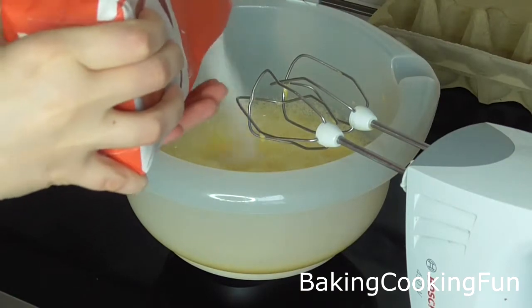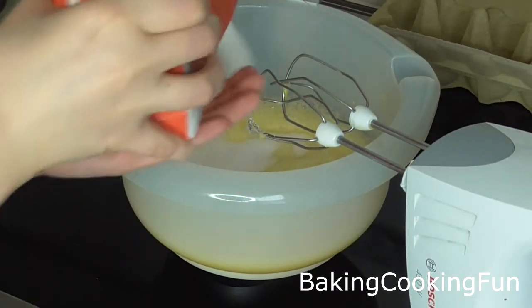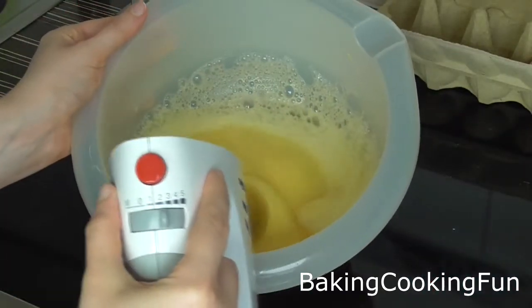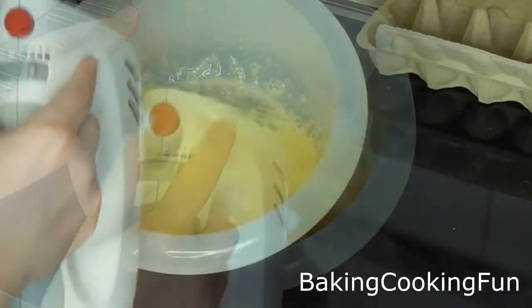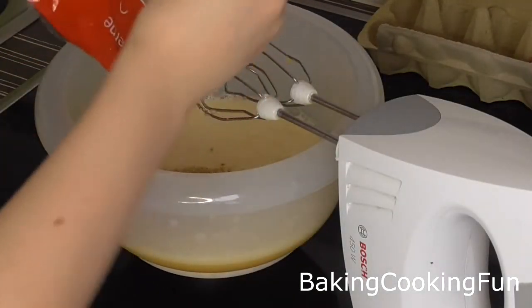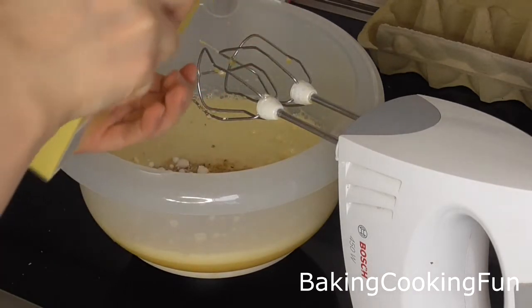Next you want to add your sugar — all the exact measurements are down below. And again you want to mix on a high intensity for two minutes.